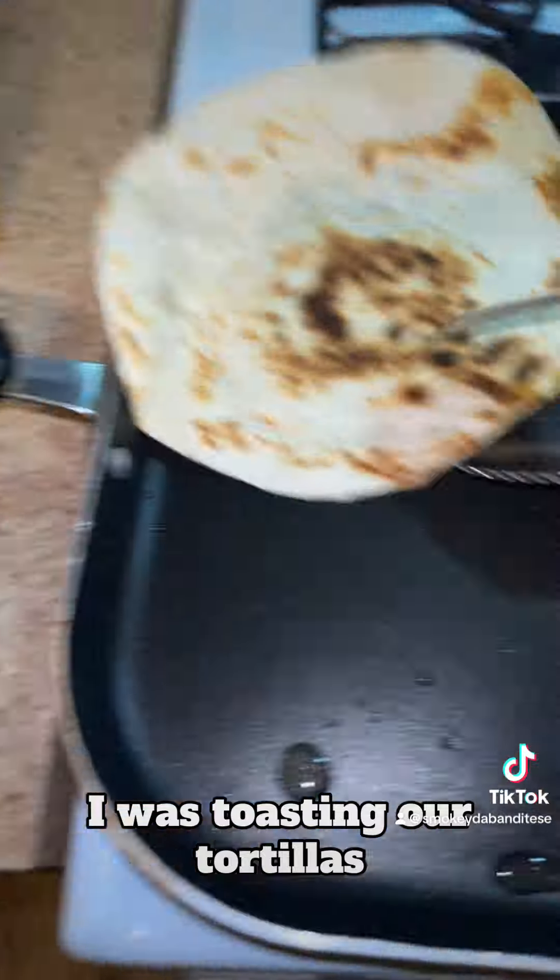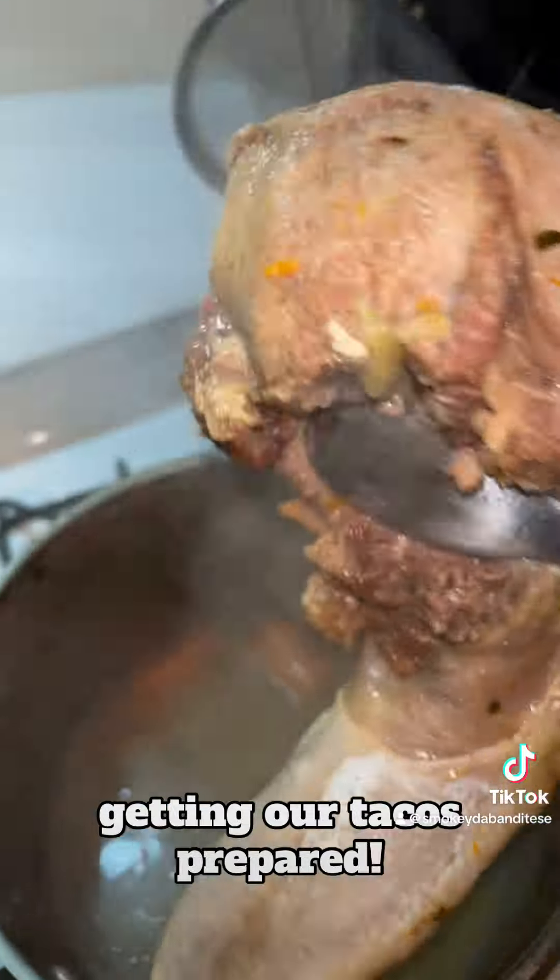From time to time, I would stir the pot and make sure the tongue was soaking in all them juices. And in the meantime, I was toasting our tortillas, getting our tacos prepared.